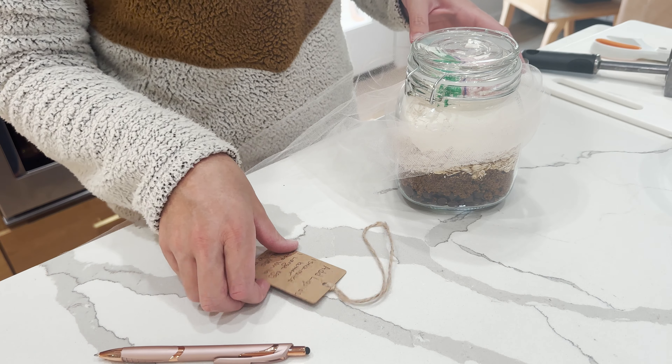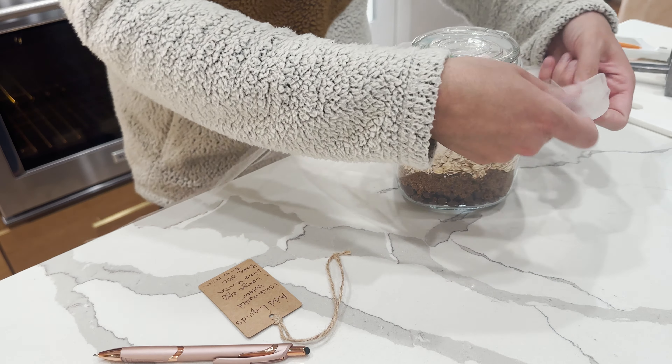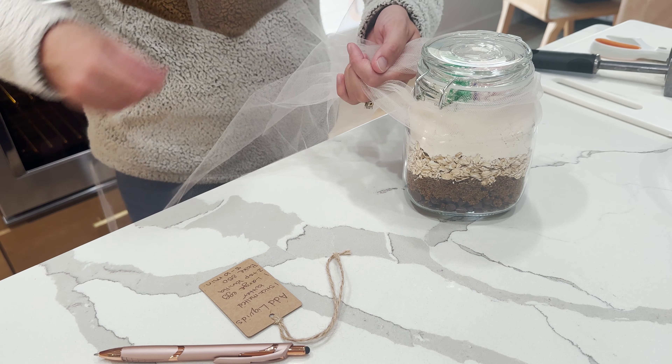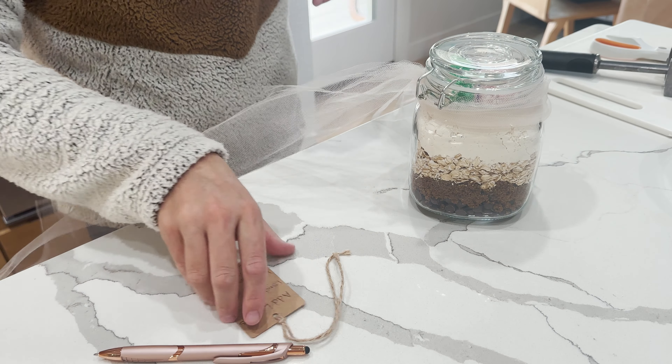So I just put on the tag: add liquids — one stick melted butter, one large egg, two teaspoons vanilla — bake at 350 degrees for eight to ten minutes. Now we're going to put our little bow on. Obviously you could do more of a Christmassy ribbon to make it look cuter.